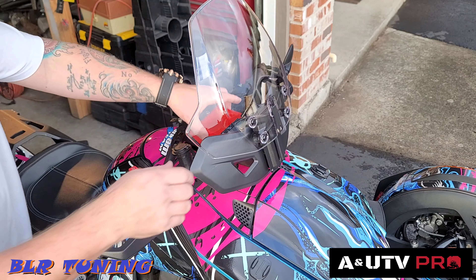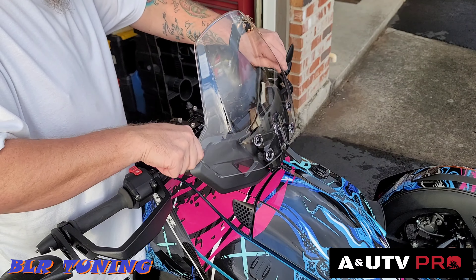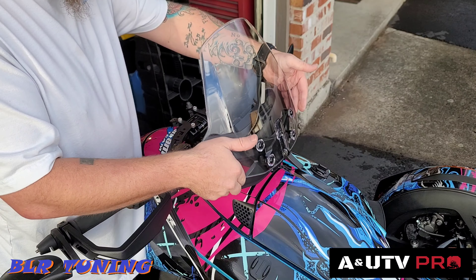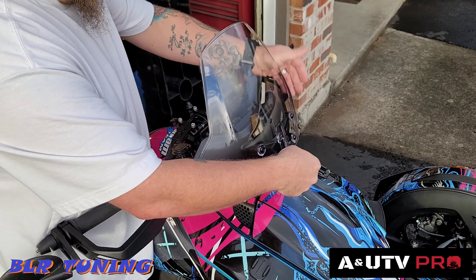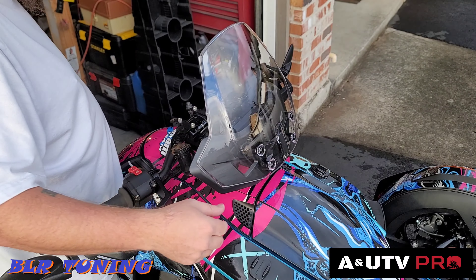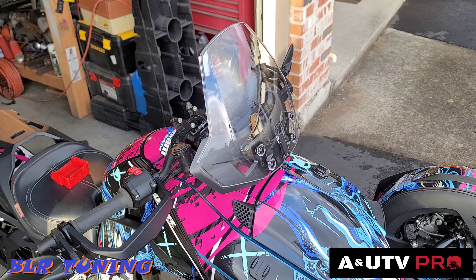Now we have our locking mechanism — the whole windshield slides up and down wherever we see fit, and then we can latch it back up. Pretty straightforward install: four bolts, four washers. Let me take you for a walk around the bike to check it out.